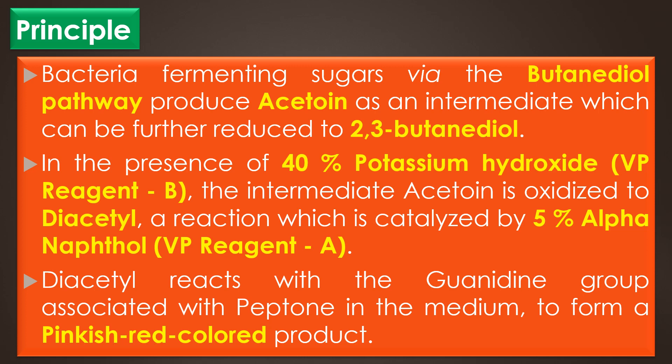In the presence of 40% potassium hydroxide or VP reagent B, the intermediate acetoin is oxidized to diacetyl, a reaction which is catalyzed by 5% alpha-naphthol or VP reagent A. The diacetyl reacts with the guanidine group associated with molecules contributed by peptone in the medium to form a pinkish-red color product. The alpha-naphthol in the Barritt's modification of the VP test serves as a color intensifier.